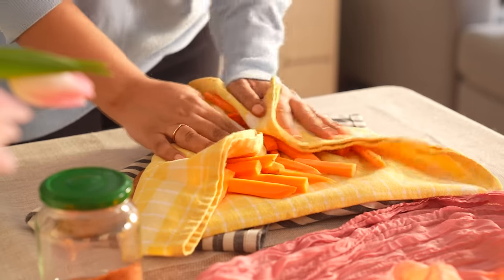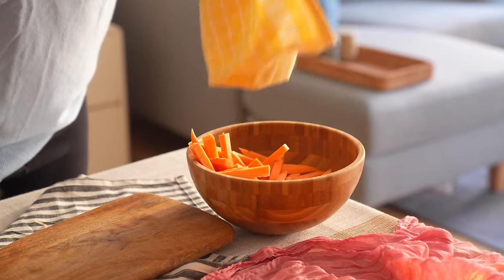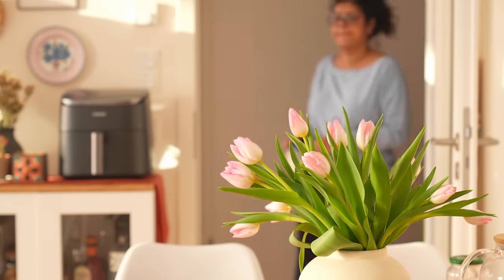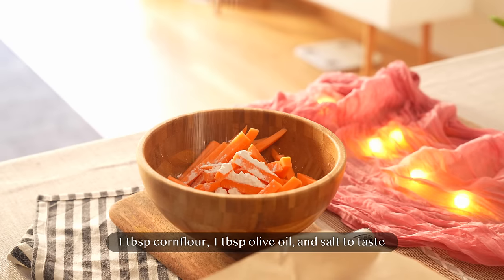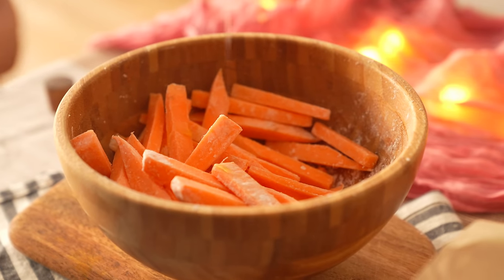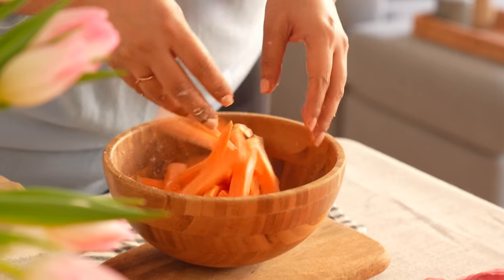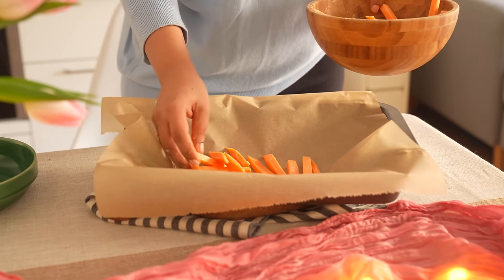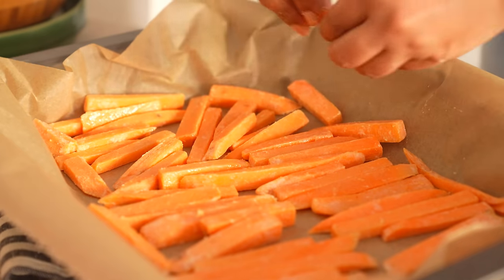Remember we had cut long strips of sweet potato — now is the time to bring them out. I'm going to bake them; however, air frying is an amazing option too and much faster. Simply toss with a tablespoon of corn flour and salt, then place on a baking sheet and put in the oven. Make sure they are not crowded if you want crispy results. Remember to check once in between.